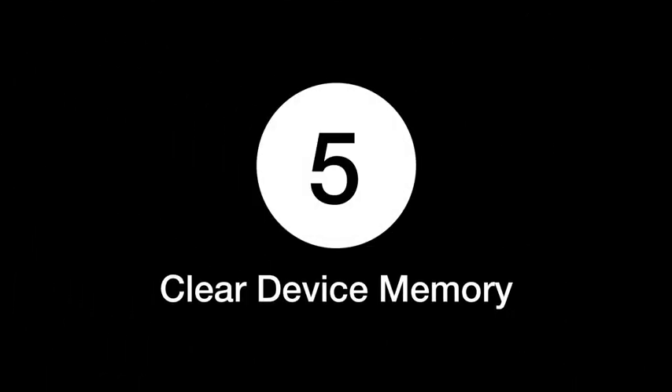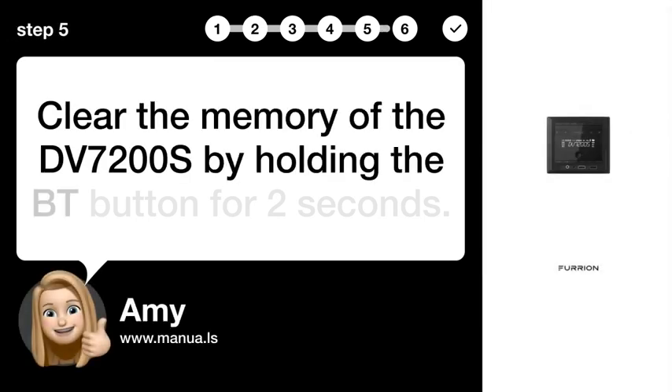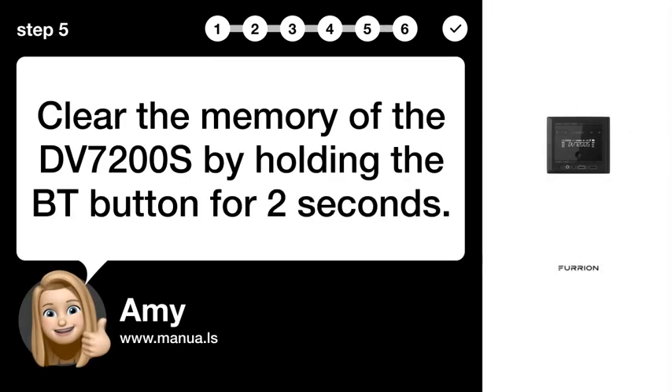Step 5: Clear device memory. Clear the memory of the DV7200S by holding the BT button for 2 seconds.